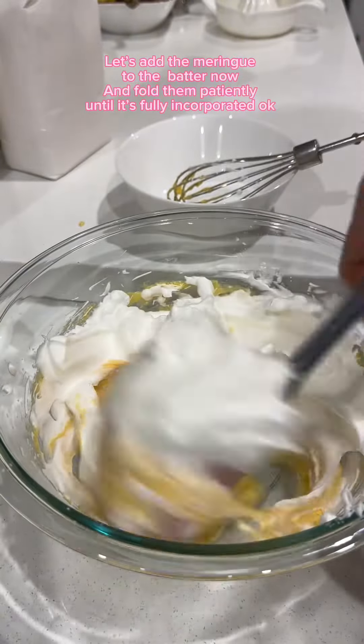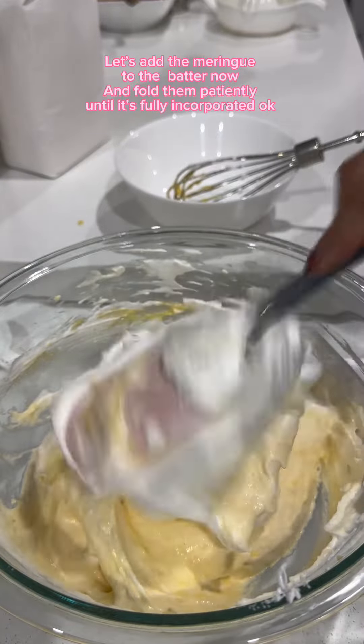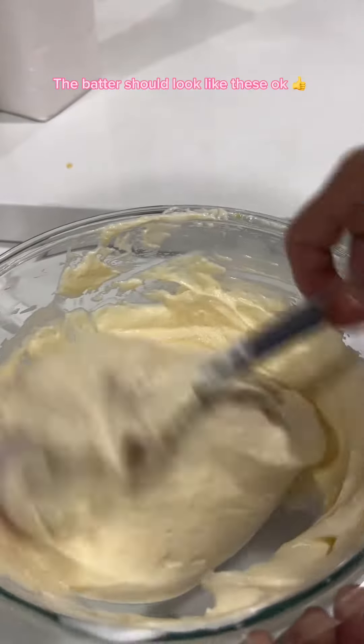Let's add the meringue to the batter now. Fold them patiently until it's fully incorporated, okay? The batter should look like these, okay?